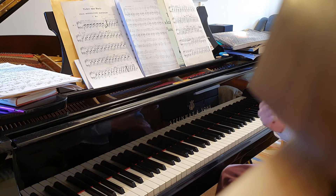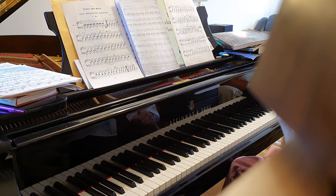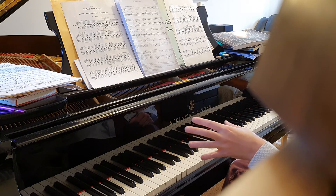The more you get into feeling those accents, the easier it'll be. The bit we were looking at in particular with the left hand was bars 15 to 16, where it changes to the four-note chord.